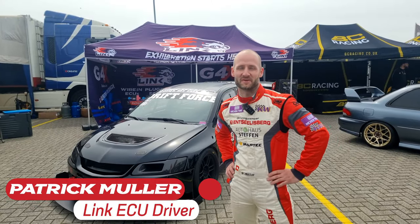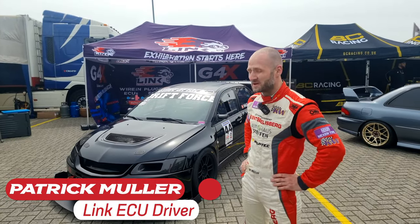I'm Patrick from Team Drift Force. This is my Mitsubishi Evo 9.